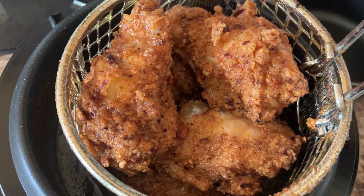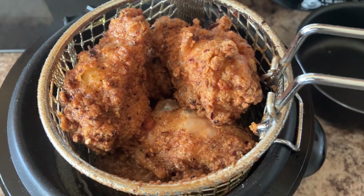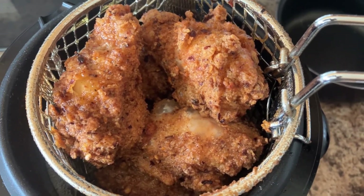We're going to take this out and drain it a little bit. It's looking so good. I might leave it in for a little bit longer, but it's looking pretty good to me.